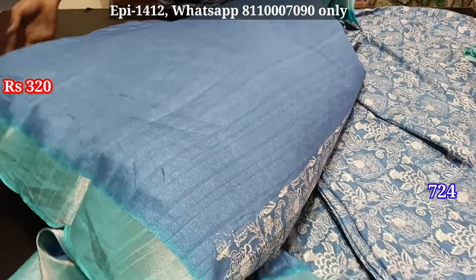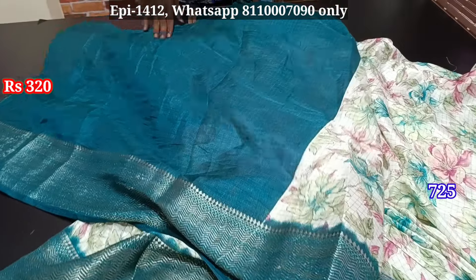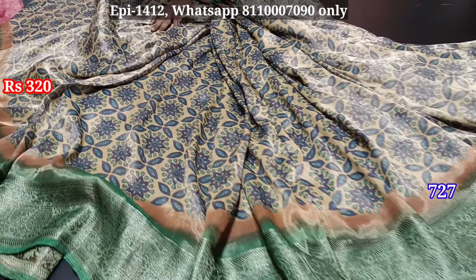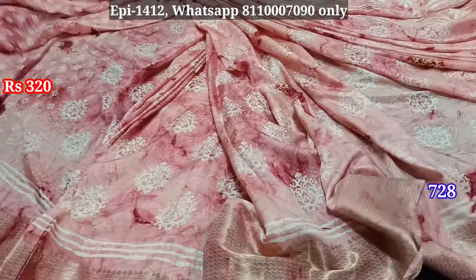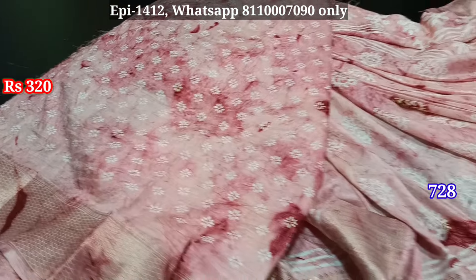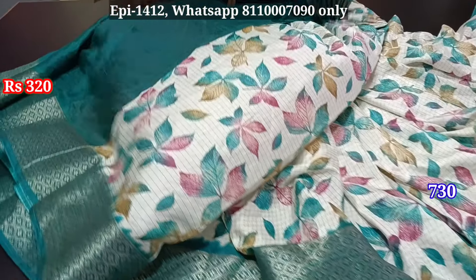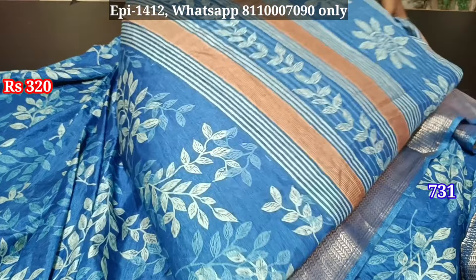We will check the blouse. There is a length and a self border. You can see the blouse in body color. This is a soft material, so you can use a soft material. This is a self-jerry border. Blouse, contrast border, blouse, contrast border, blouse, self border. This is a self border.